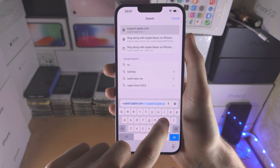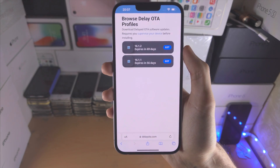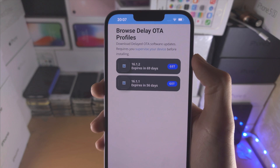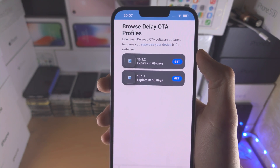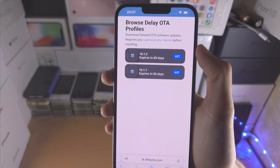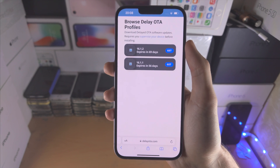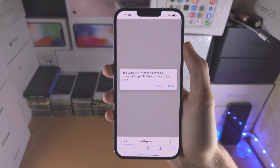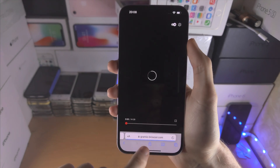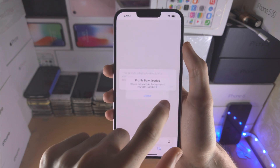Go back to supervised.me and tap on 'Delay OTA' — you'll see the unsigned iOS firmware listed with an 'expires in' countdown. This means you have an extra 90 days after an iOS firmware is unsigned to still install it on your device. So if iOS 16.1.2 was unsigned yesterday, you have 90 days after that date. Tap on 'Get' for iOS 16.1.2 — note the firmware you see may change in the future, and if you're too slow you can be redirected to an ad, so tap 'Get' again, allow, then close.